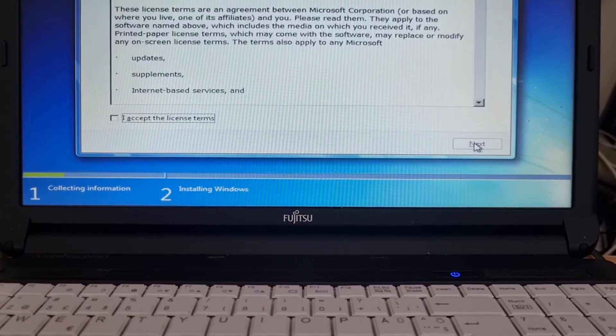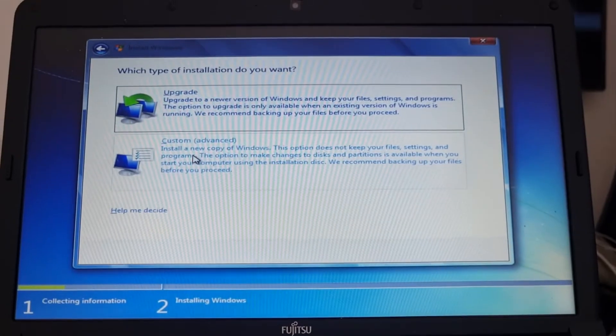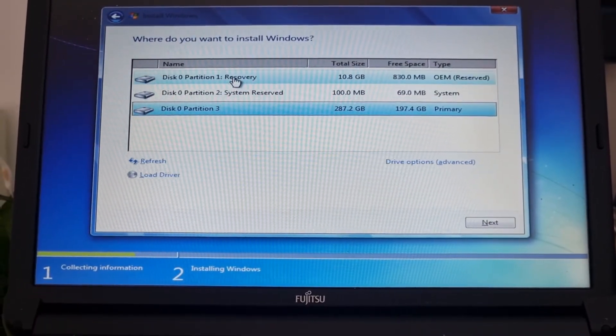After accepting license, choose custom advanced to delete and format a hard disk drive, then select new and click next.